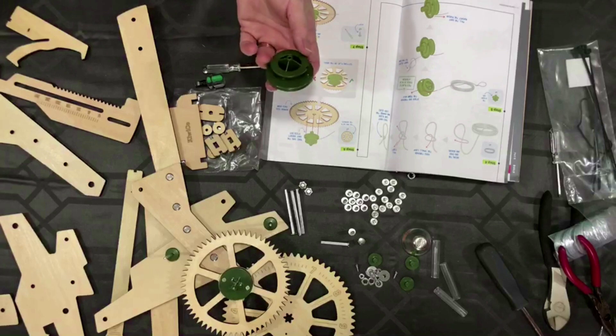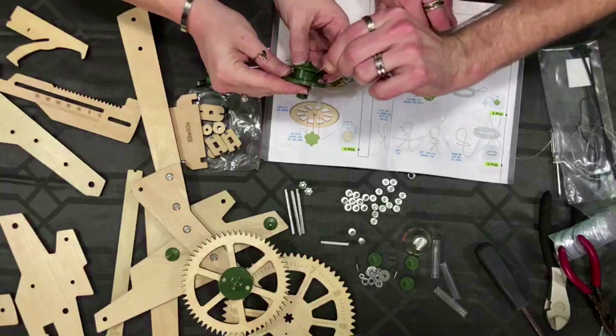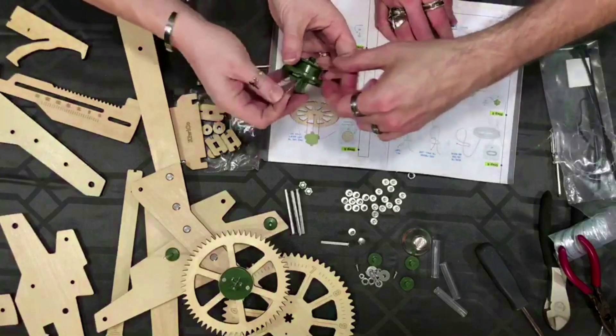This is also called a pinion — it's going to go through this way. I think the complication comes from it being fishing line. It's a very slick nylon material — it's also kind of stiff, so it's not like giving like a piece of string would be.